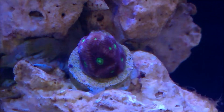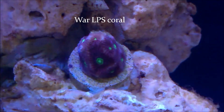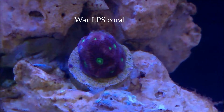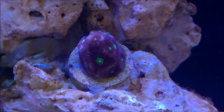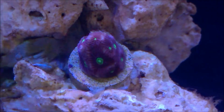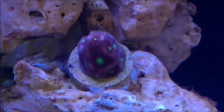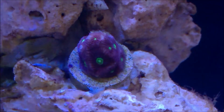And this is the other frag. This is an LPS called a War Coral — like war, W-A-R. They have long tentacles, being an LPS — long polyp — and they will sting another coral and actually kill it. It's doing great. I glued it here. As you must know, when it comes to LPS, Chalices, and these type of corals, you should put them from middle level to lower.